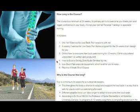So how long is the course? The course is a minimum of 24 weeks and the primary aim is to help you overcome your low back pain and to regain confidence in your body. A lot of people come to me saying they can't do certain things because of their back pain. One of the biggest parts of the course is helping you regain that confidence — to say yes, I can do that now. My back is strong enough. My core is strong enough. I'm not going to injure my back doing this activity.